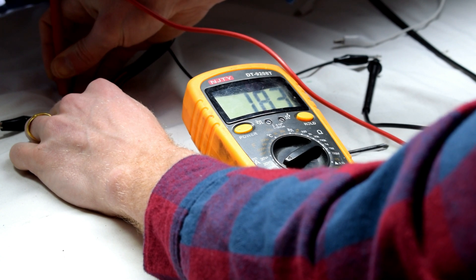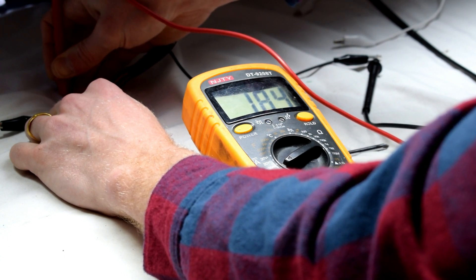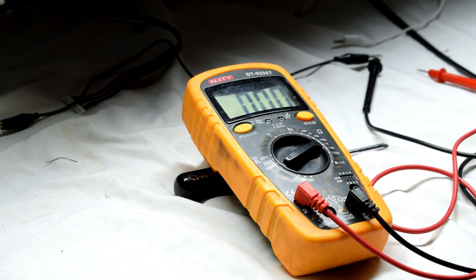You can see it's drawing about 1.8 amps. That's at 24 volts, so 24 times 1.8 — that's about 48 watts. So the TV will now be using around 48 watts.